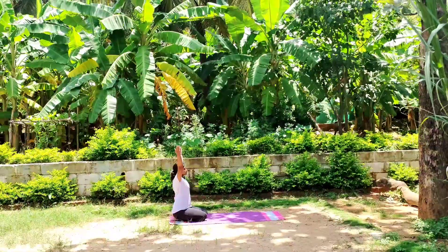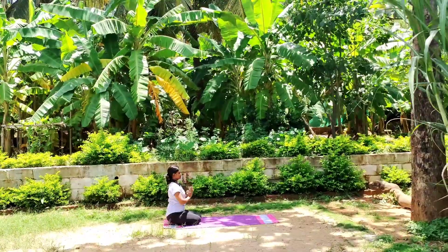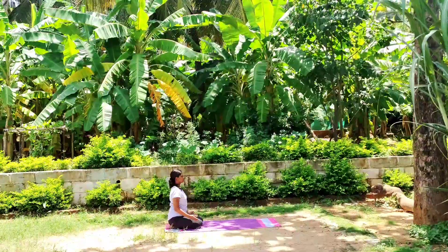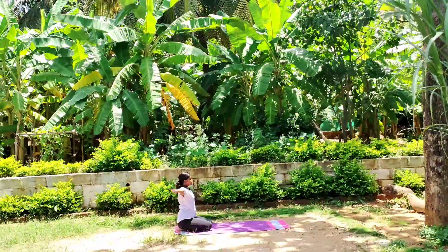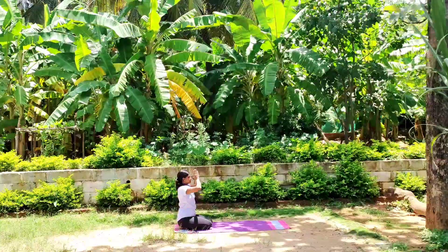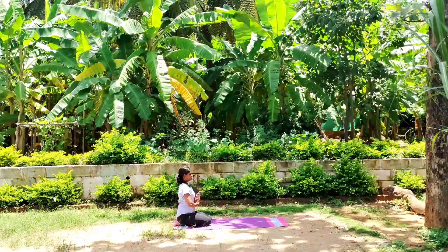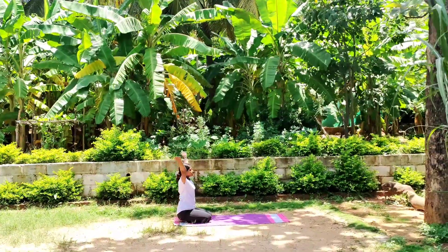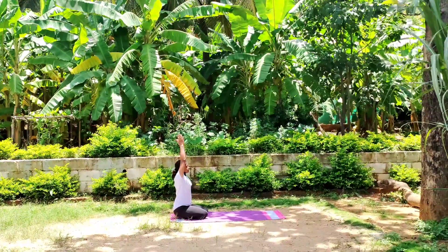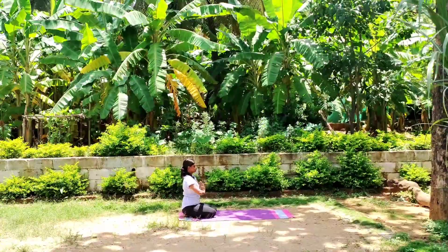Come to a comfortable seated position on your mat. Inhale, reach both arms up to the sky. Exhale, hands down. Take a deep breath in and out. Connect your body with your breath.